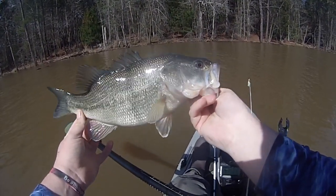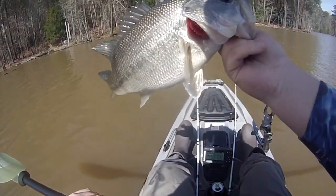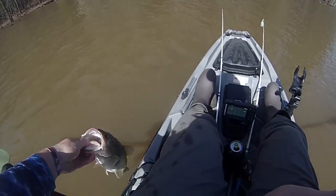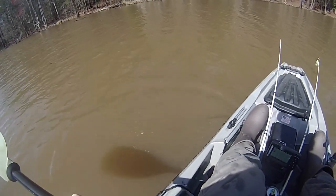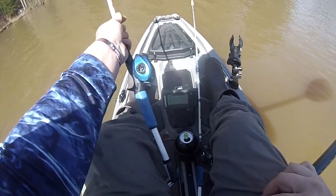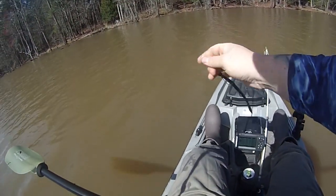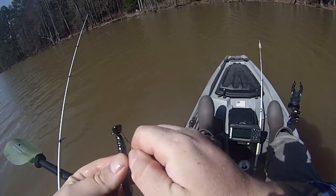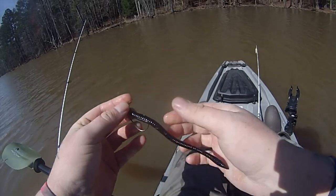I got a fat one - that fish is probably like a good... see how long he is. It's like a 15-inch fish but he probably weighs a good two pounds. Nice. See you later man, thanks for biting - first bass on the kayak! So what I've done is pulled back into this little pocket that's got a creek running into it. I'm using an old black trick worm on a little cheap shaky head, the kind you buy at Academy - you get about ten of them in the pack.